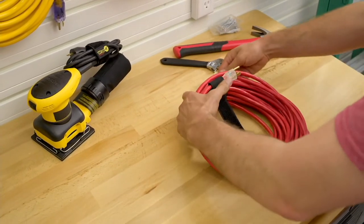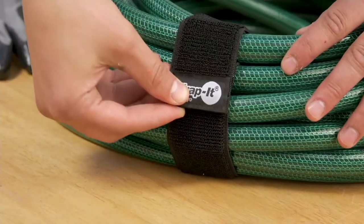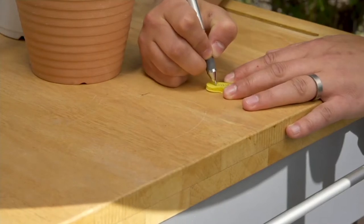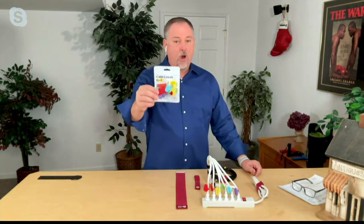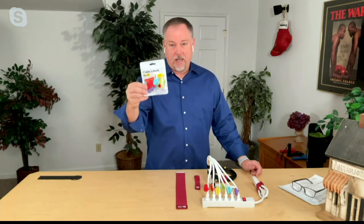For anything with cables, cords, or ropes — anything where you need to get organized, where you don't want to trip on it or have it laying around — this is going to do the job for you. You get 14 of those little cable label guys, and they come in a little packet. All you do is take a ballpoint pen and write on them to label what they are.